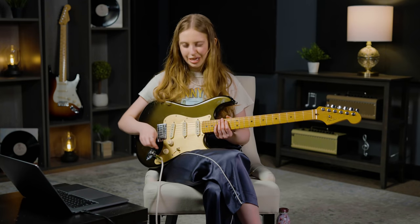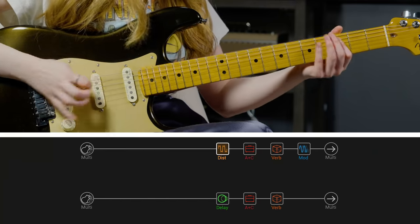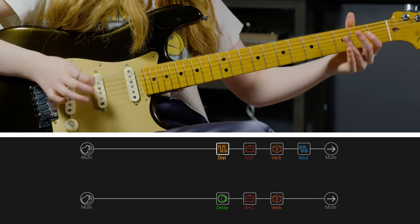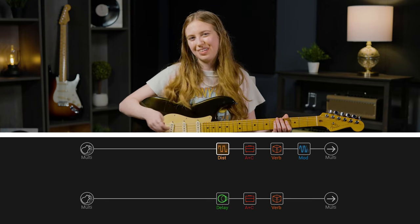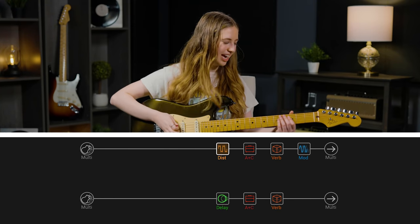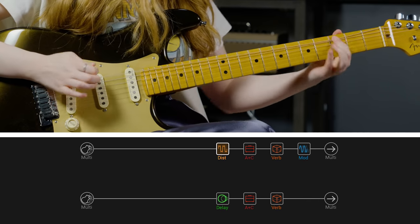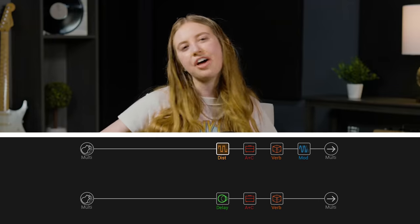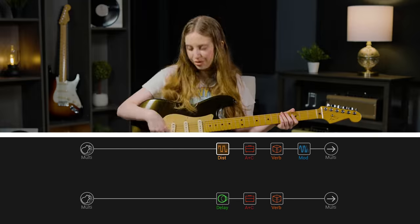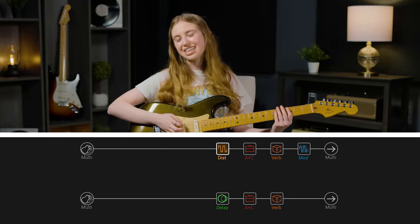I mentioned I would talk about the coil tap. Let me uncoil tap for a second and listen to the tone — sounds awesome obviously, but there's a little extra special something, a certain authenticity, when I coil tap. So it's obviously an essential part of the tone.